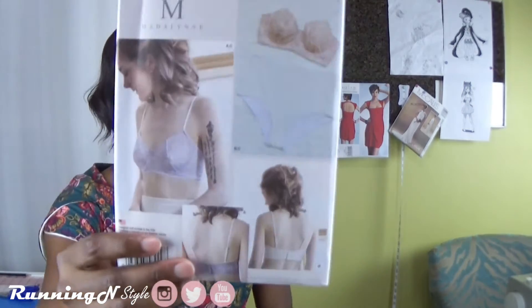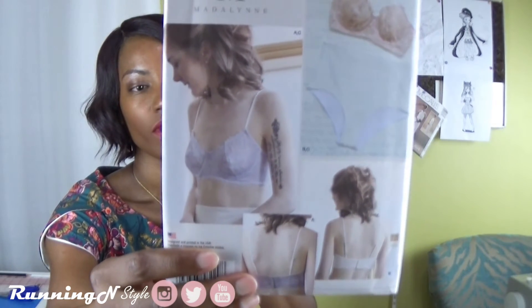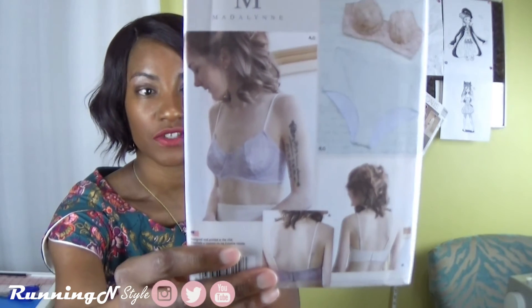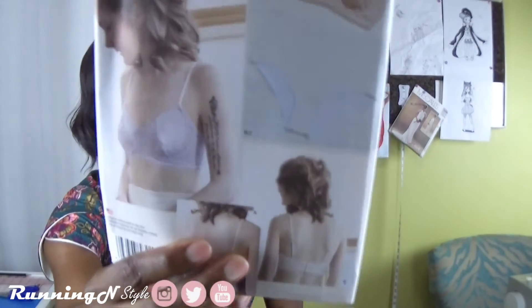I thought this would be a really simple way to introduce myself to the project because it doesn't have any bones — they're just using the lace to construct the piece, so it's a very lightweight bra. The second pattern, 8229, is a little bit more intermediate to advanced because it has an underwire. Version A has a lace overlay and version B doesn't, and the underwear for this one is a bikini style.